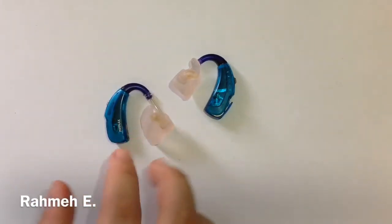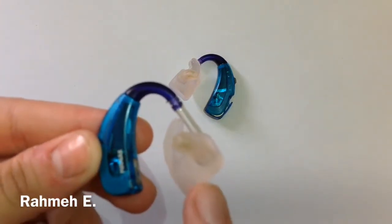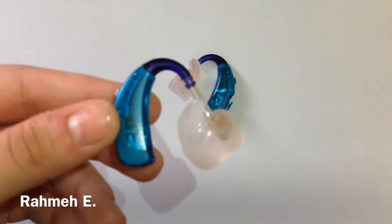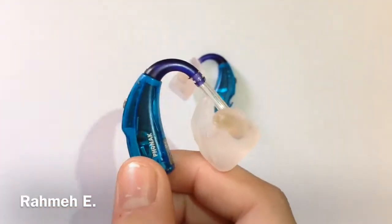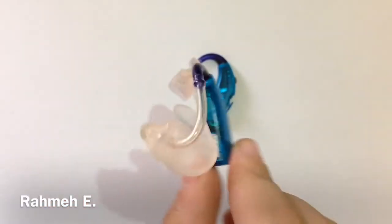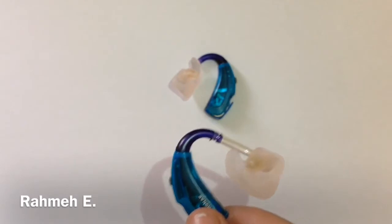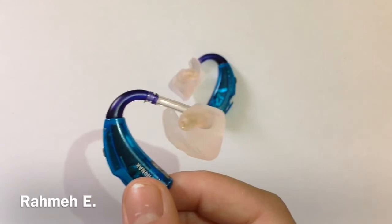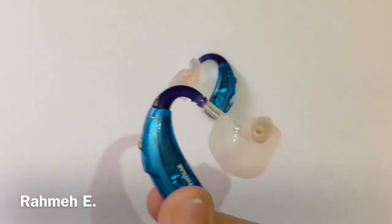So here there's two of them, and the first thing I'm going to show you guys is the ear mold. Each person that wears the hearing aid gets their own custom made ear mold so that it can fit the person's ear right. It's sort of like shoes — as your ear gets bigger, you go in to get fitted for a new ear mold.